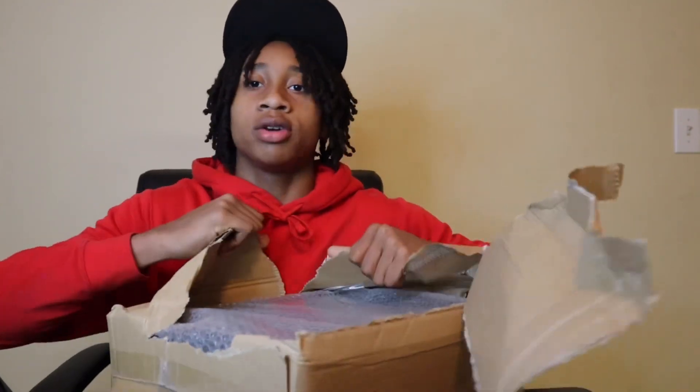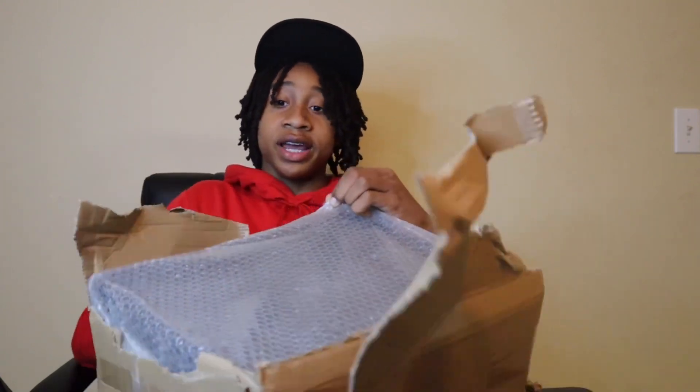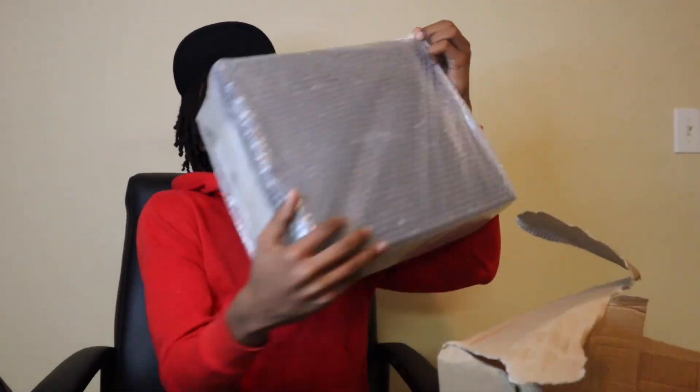Now I'm seeing a black box with bubble wrap, so we finna get into that box. They did some really good securing with this. I like this — they did the packaging with the brown box to make sure the shoes were secure, and they got bubble wrap. Let's get into this unboxing.